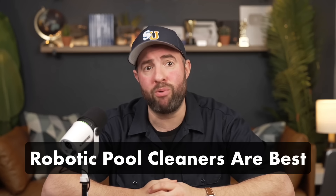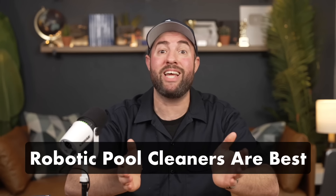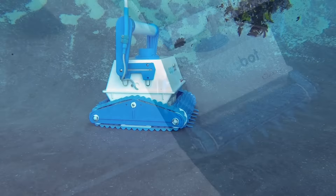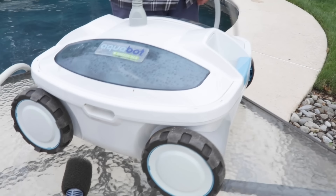In the end, just get a robotic pool cleaner. It's completely self-contained and lets you filter and clean your pool without anything else running. The only downside is really the cost, but it's worth it just for the fact that you can clean your pool without running your filter system. If you're shopping for a robotic pool cleaner, keep in mind that there are cordless models and ones that come with long cables. Most robotic pool cleaners work on any type of pool surface. Just be sure to buy one that'll cover the full length of your pool, and go with a reputable brand that's been around for a while.